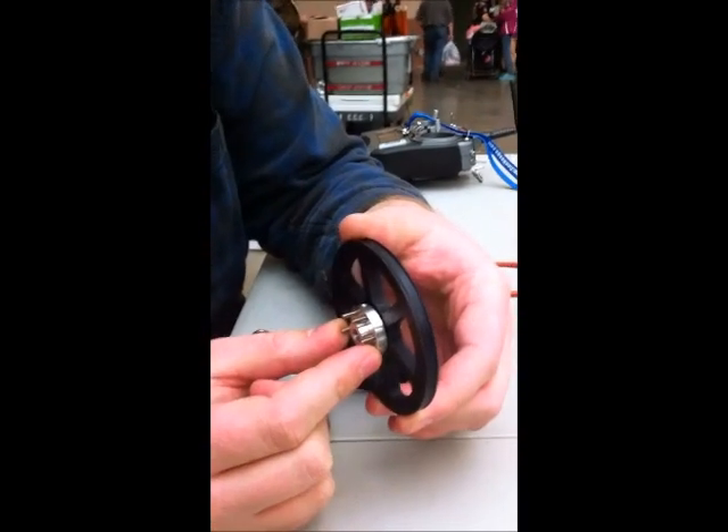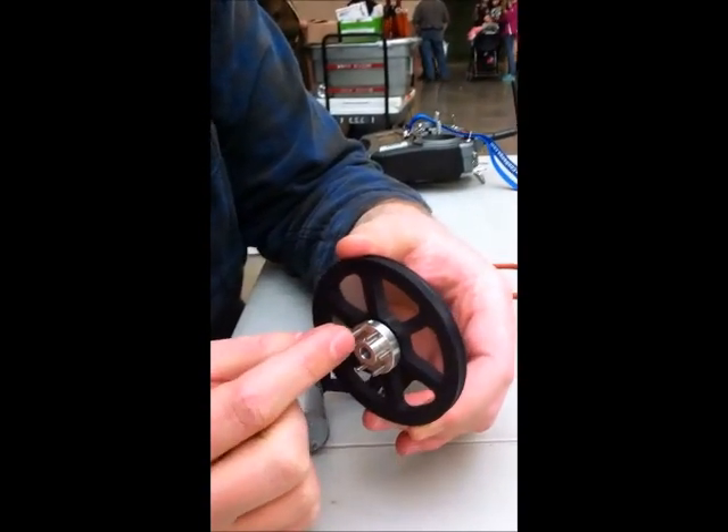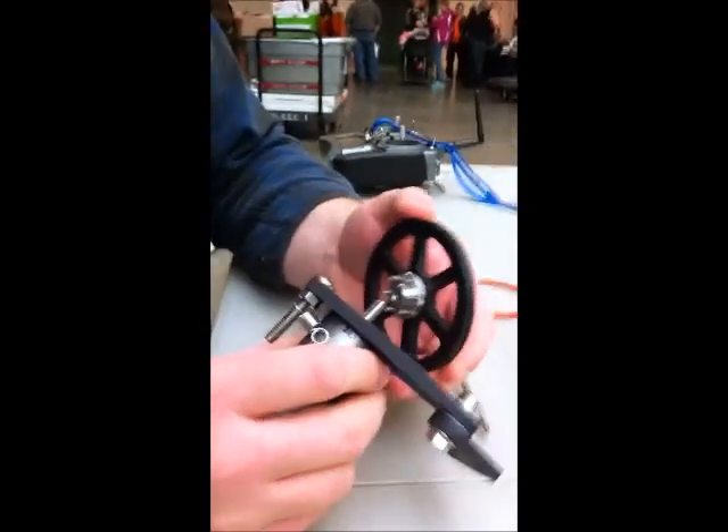Generally they won't interfere too much with the rotation of the mechanism, but if you find there's some rubbing you can always cut them down to length with some clippers or pliers.